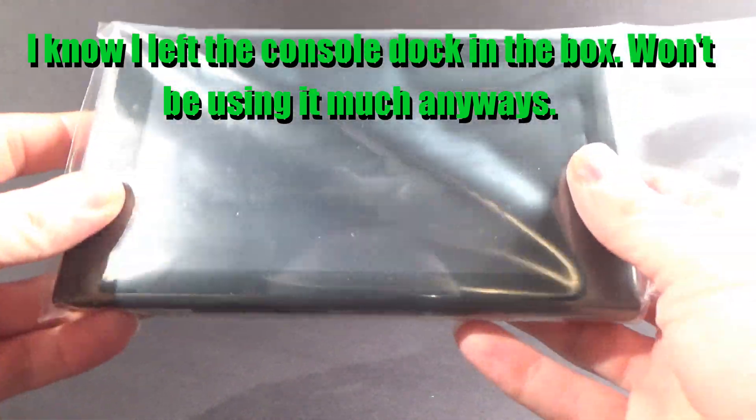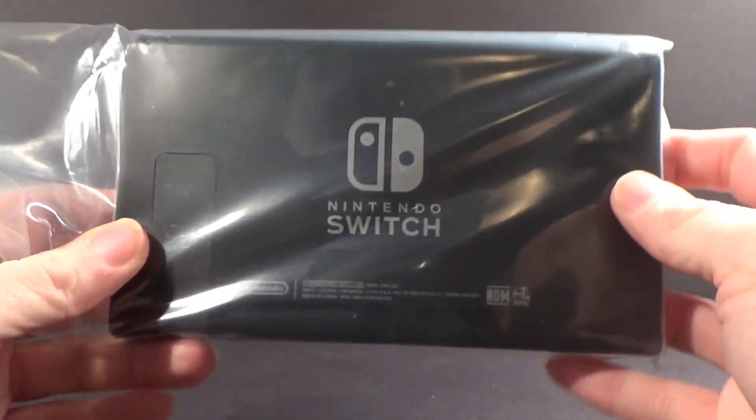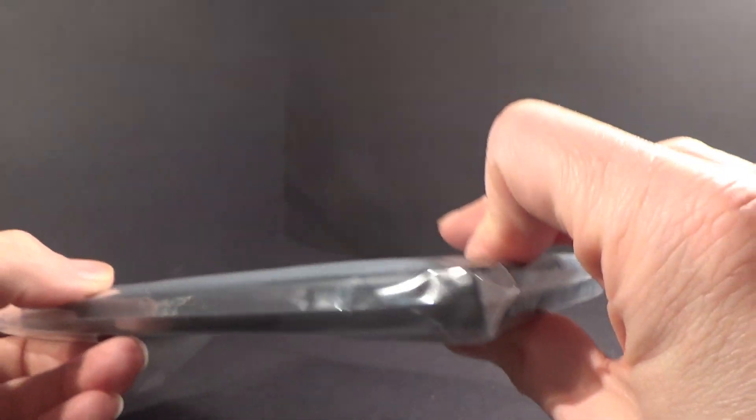Alright, so the console — the main console here looks pretty nice. It's actually pretty heavy, all things considered. Got a little kickstand there. I'm sure you've all seen this a hundred times already. I really want to see it. I really want to play it.